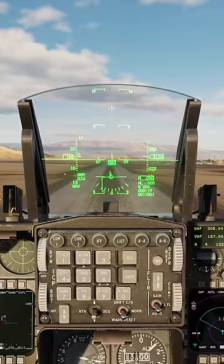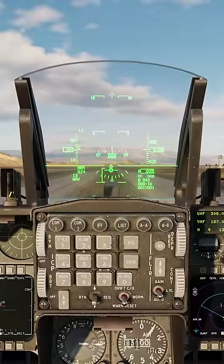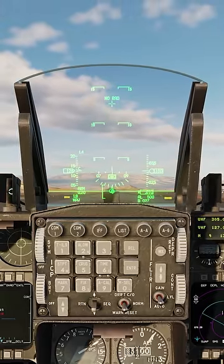As we approach 30 feet off the ground, I pull the power to idle and start a gentle flare. I'm looking for between 11 degrees and 13 degrees AOA at touchdown — 11 degrees AOA is at the top of the bracket and 13 degrees is in the middle of the bracket.